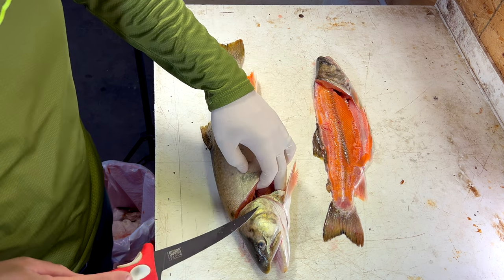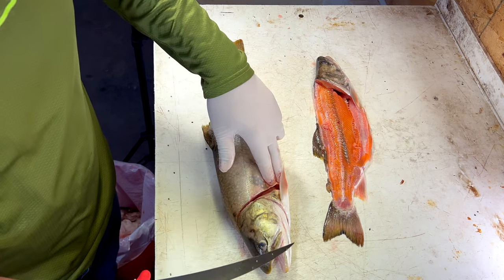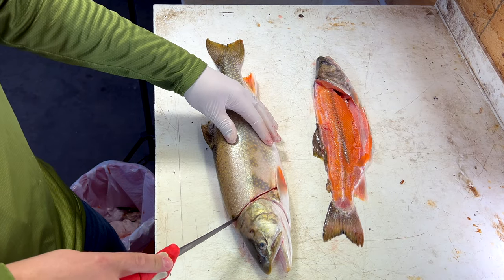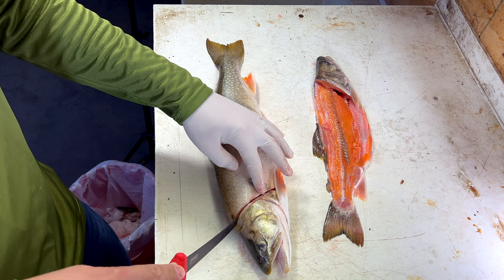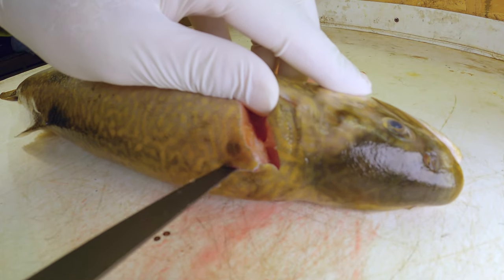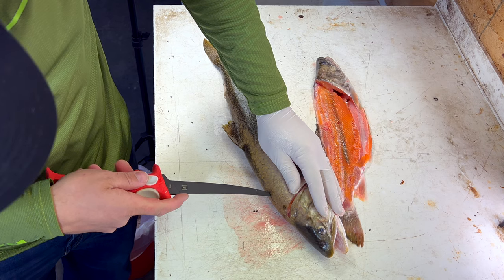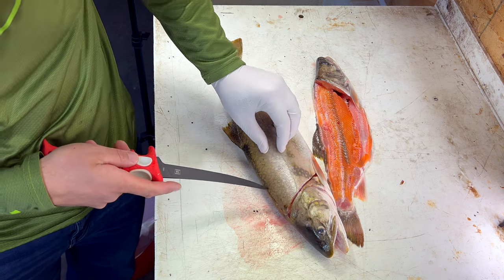That's a mistake a lot of people make when cleaning a fish — they just saw through until they hit the backbone, but then you're cutting open the stomach and other things we don't want on our fish. As you can see, I just sliced through the meat without slicing into any of the guts. Now, once we get to this point, we hit the backbone, knife tip goes straight down, then we turn the knife and slice the skin just along the midline of the fish.